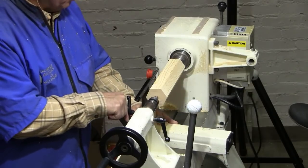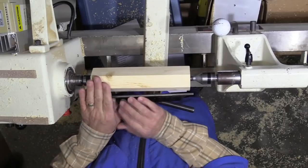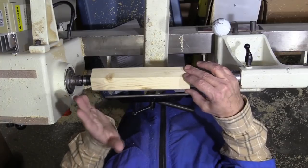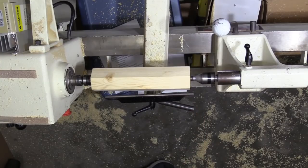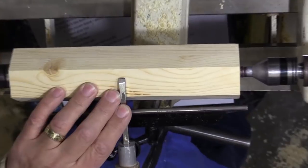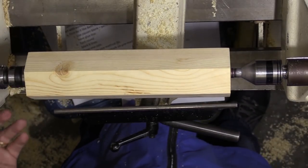First thing I want to do is put a tenon on. What I like to do is look at the blank — if there's an area that's rough, that's where I'd sharpen the pencil, so I want to put the tenon on that side. I'll use a tenon-making tool: it's basically a square piece of steel, sharpened with a slight angle. I'm just going to hold it here and cut in a little bit to make the tenon.